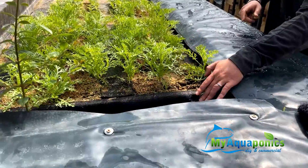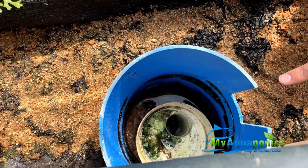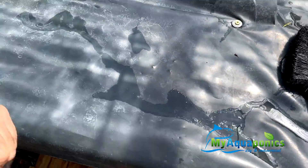The water goes through the channel, wicks up through all the sand, and then it ends up at the overflow. They've just started it so it's going to take a while to pick up, but it will go through the overflow and end up back into the pond where the fish are.